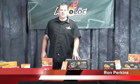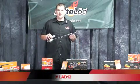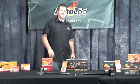Welcome back. Today we're going to be talking about Autolox linear actuators. This one here is part number LED 12, and we also make them in other popular sizes like 10, 8, 6, 4, and 2.